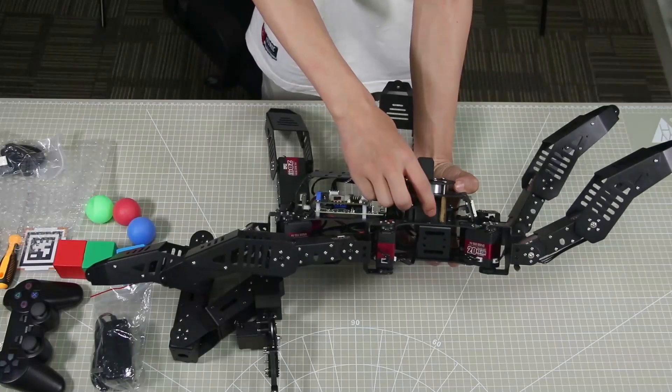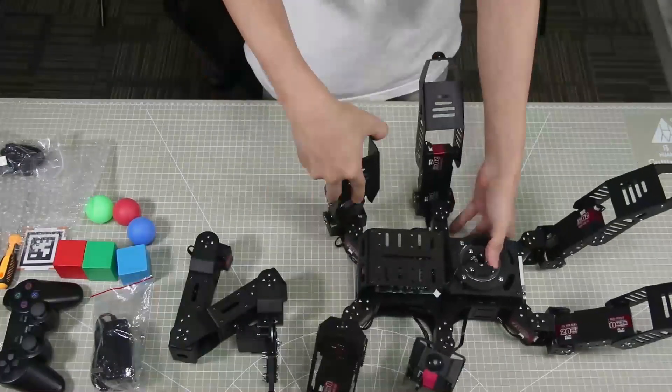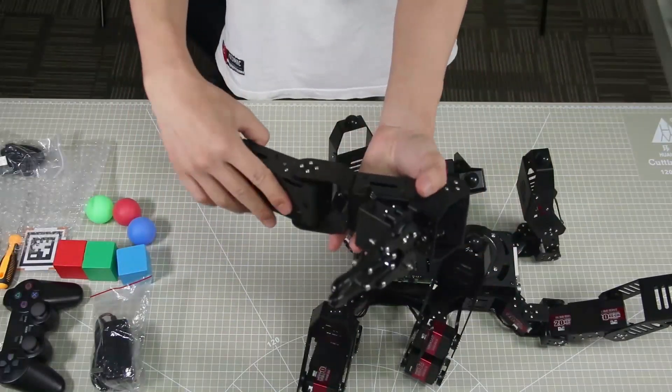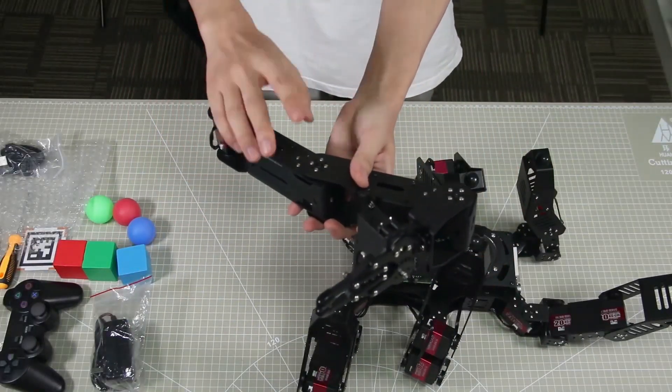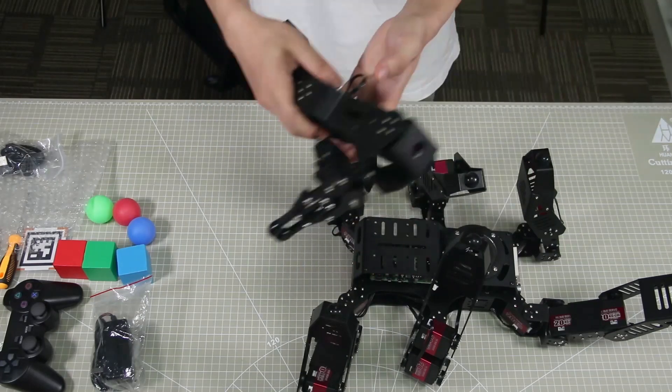The robot is currently only attached with one column. These are the robot arm servo wires connected. For how to attach this robot arm to the robot, please check the other video.